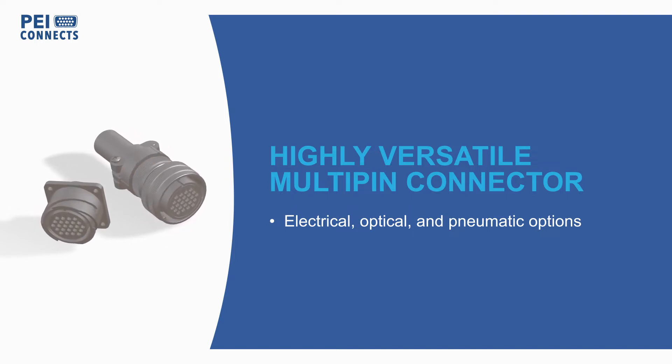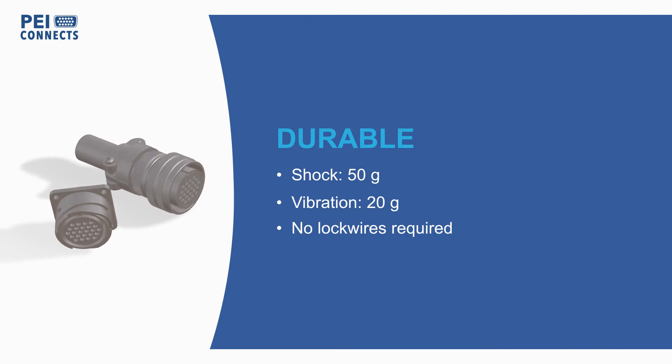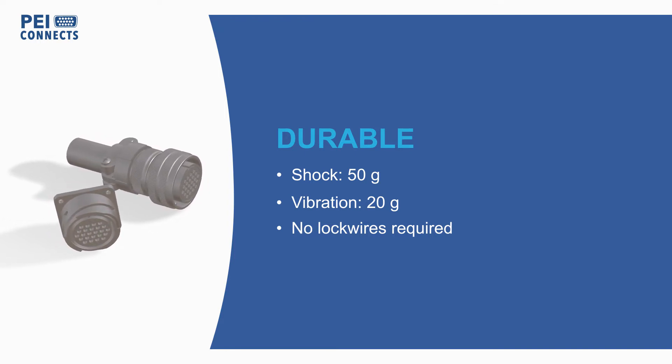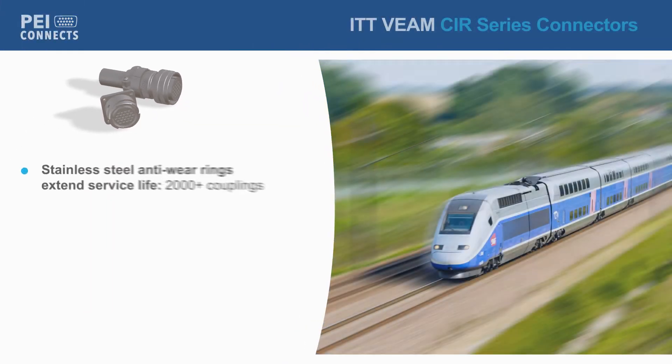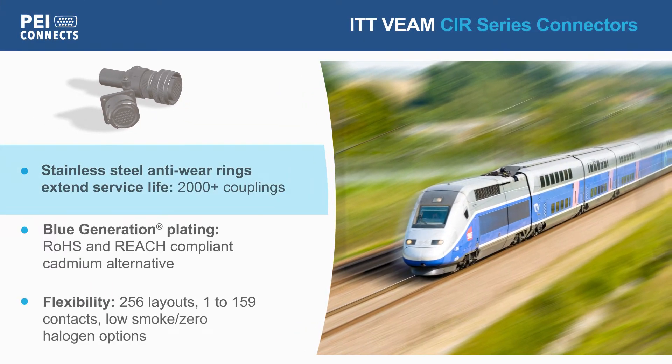The connectors feature a positive lock quick disconnect coupling that provides high shock and vibration resistance without lock wires. They're also designed with stainless steel anti-wear rings at the coupling ramps to extend service life.